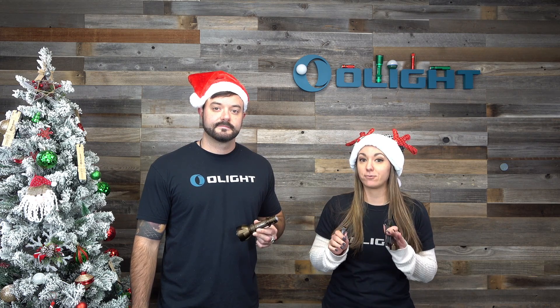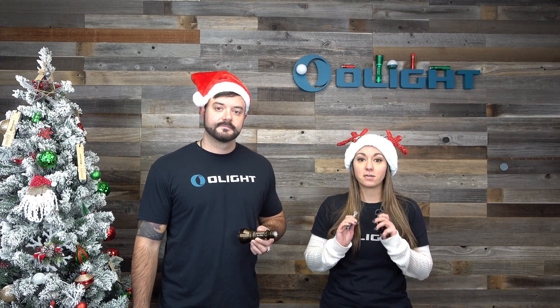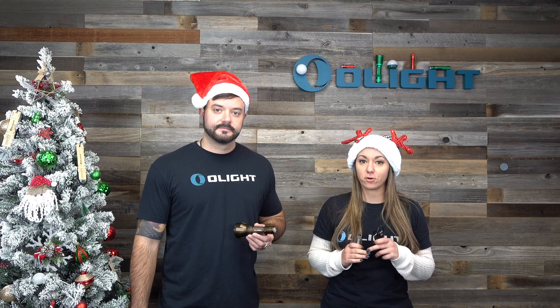The Warrior X Turbo has an impressive 1,000 meter throw and a 250,000 candela rating. Before we get into the unboxing and all of the incredible deals, let's take a look at the performance.